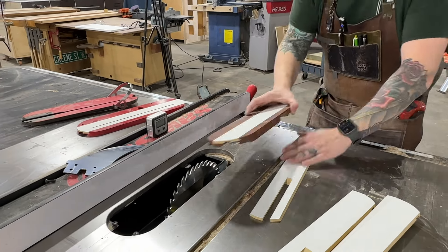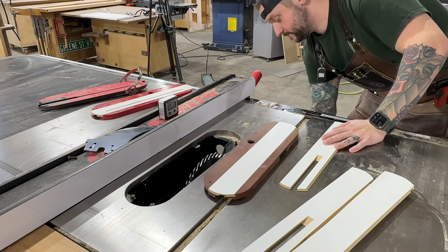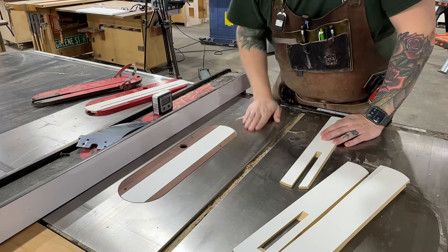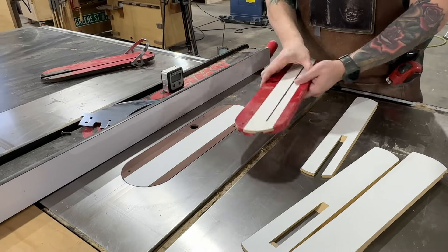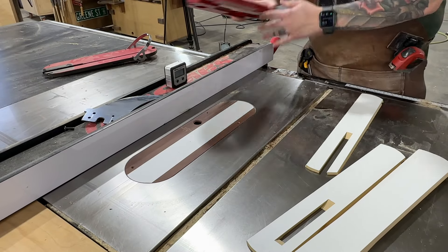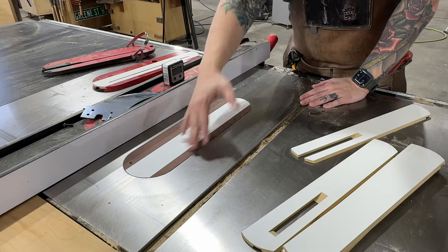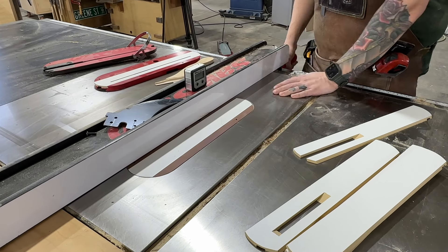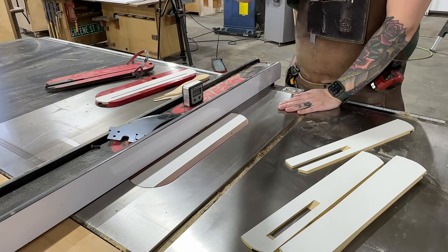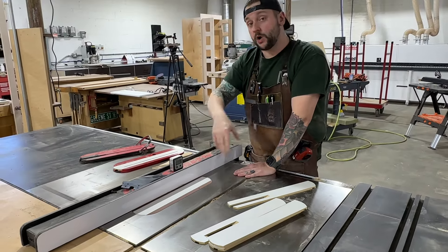We have to lower our blade. You can see it's a nice fit between the original aluminum one and this linen micarta. Now we're going to turn on dust collection and turn on the saw. I'll put this over top of the throat plate just to hold it down, raise the blade up all the way, then we'll turn everything off and I can show you the next step.